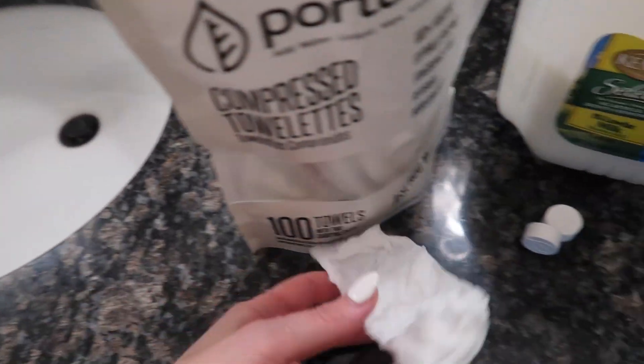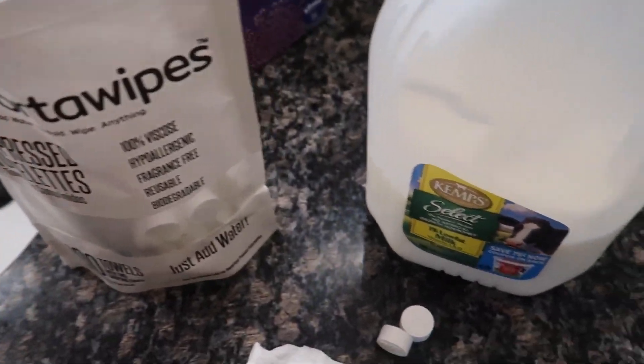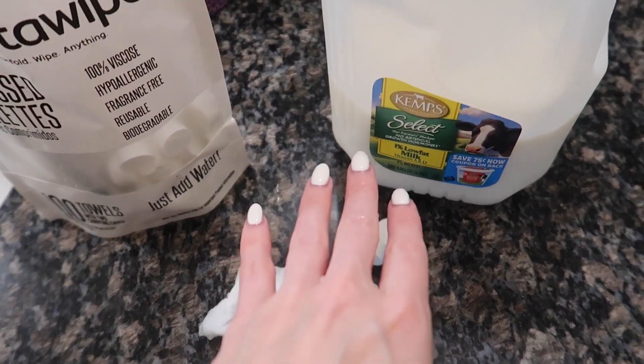Just want to give you some options here. So what you'll need is a towel — a paper towel or compressed portable wipes towelette — and some milk. Let's head upstairs to the master bathroom where it's real nasty up there.